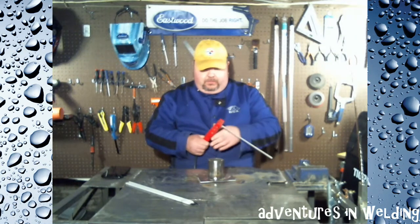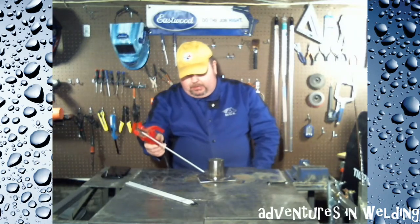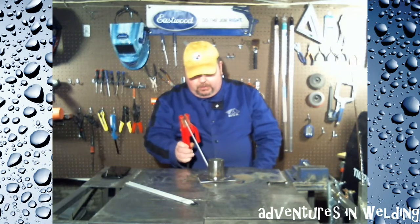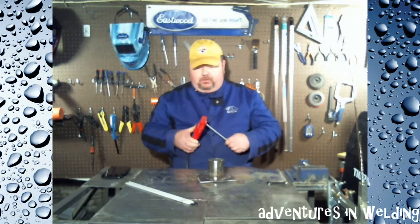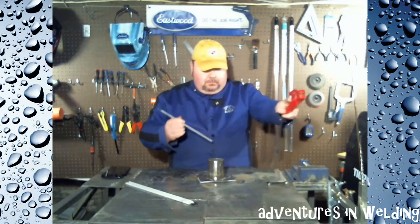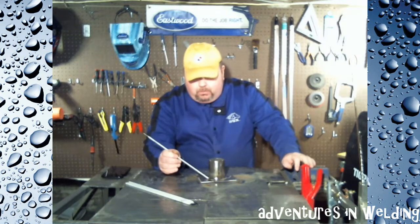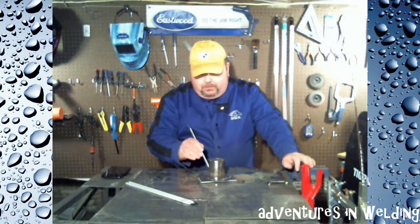Now, what I've seen done on Welding Tips and Tricks — I've never done it, but maybe we can try it — is Jody bends his electrode down like this, and he starts here, and as he comes over here he says it's just a matter of twisting your wrist. That looks like a pretty good idea; maybe we'll give that a shot too. So we're going to treat this like a fillet with a 45-degree angle, and we're going to keep our rod angle as even as possible and go from tack to tack.